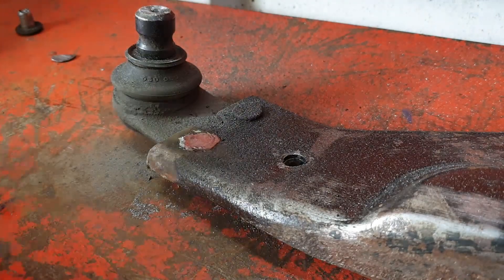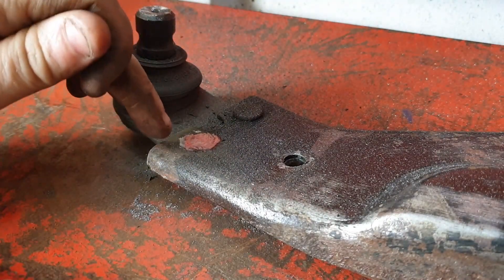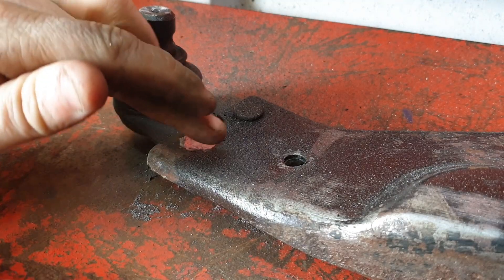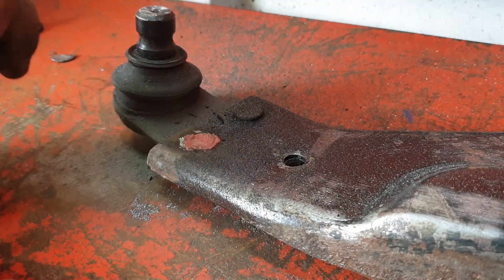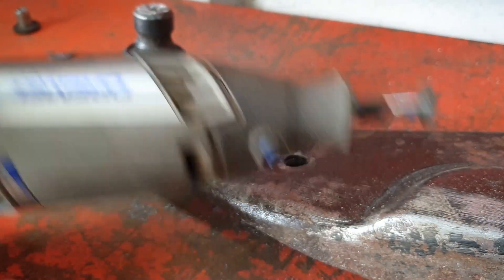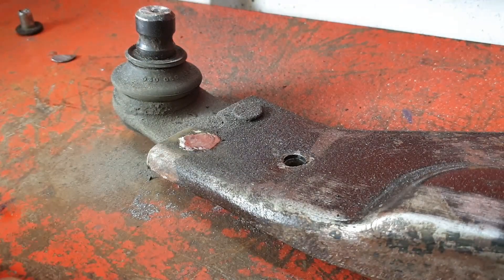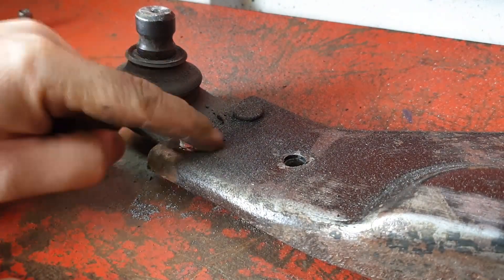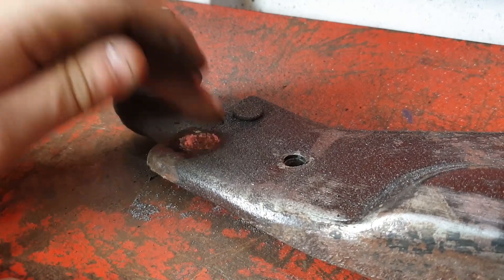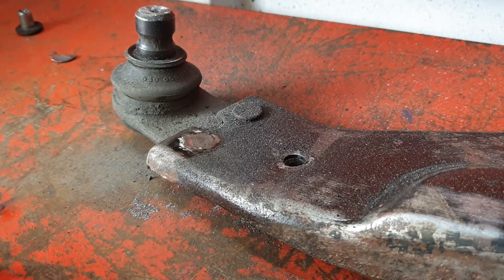The whole rivet top is now cut off. I know a lot of people are thinking you can use an angle grinder to cut these off — yes, you can and it would be a lot quicker. But I've only got access to a Dremel, so that's what I'll use until I invest in an angle grinder. Now what's left to do is stick it in the press and see if I can push it out.